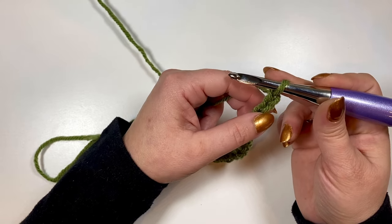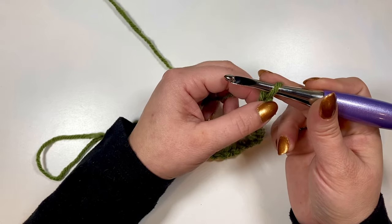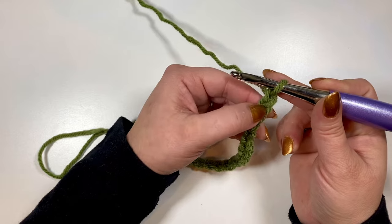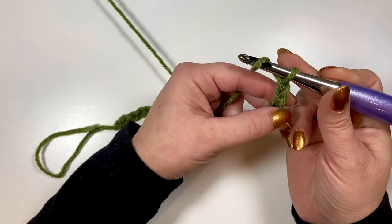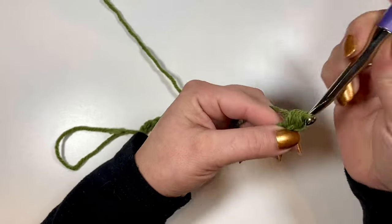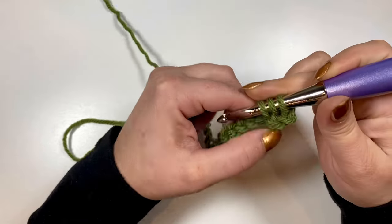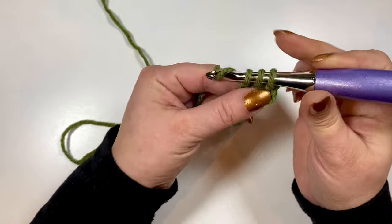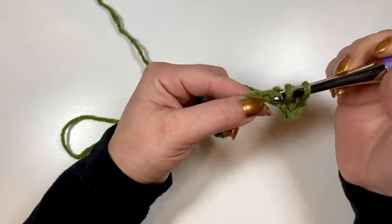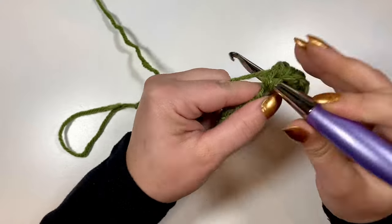So to begin row one, we are going to half double crochet in the second chain from the hook and each chain across. So first, second — we will half double crochet and keep going all the way across with just your half double crochet, and we will want a total of 27 half double crochets.